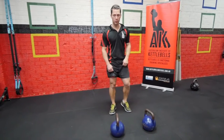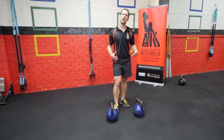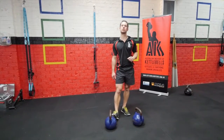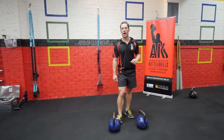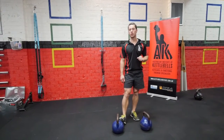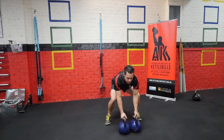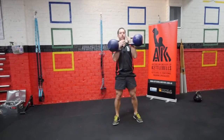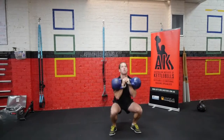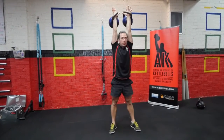First we start with our squat thrusters. Because I am only doing a few reps and I want to appear strong and manly, I am using 16s. I recommend 8s for the females, 12 for the males. Heath Barwick from Tasmania, you can go and use your 24s and make me look like a weak little girl. I will show you 4 — I am going to clean those puppies up, get down nice and deep. Full extension.